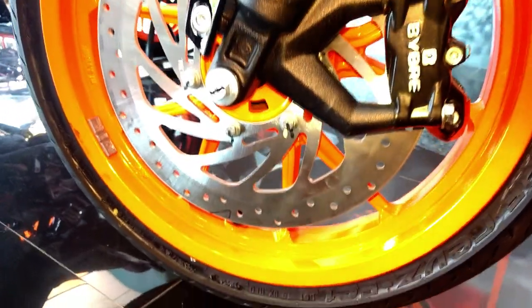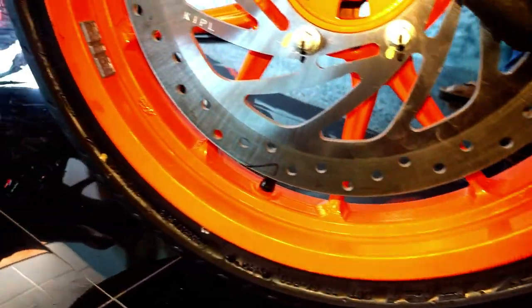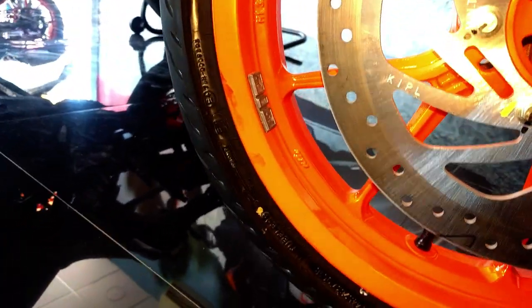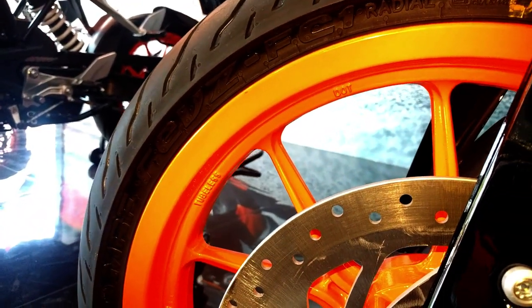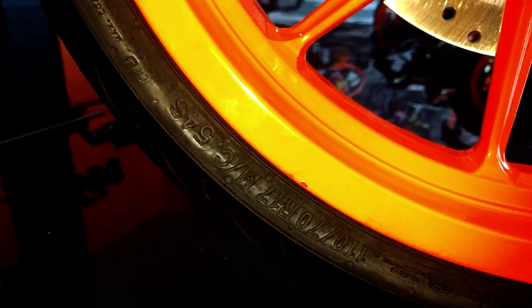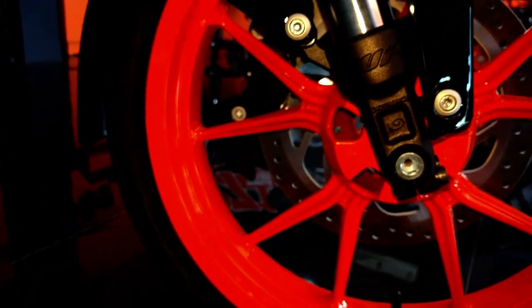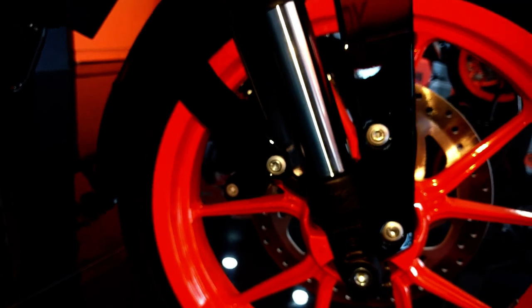The front brake is a 320 millimeter disc with a four-piston fixed caliper. The bike comes with an MRF tire of 110 over 70 and the rim size is 17 inches, and both rims are orange.